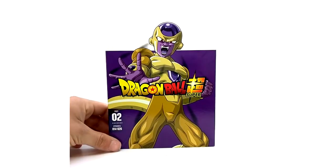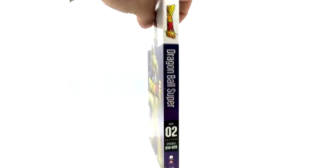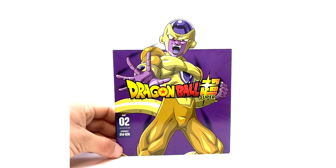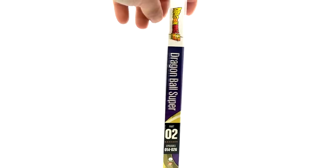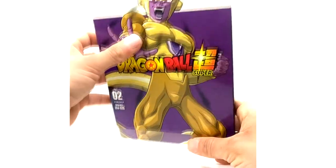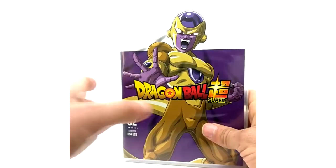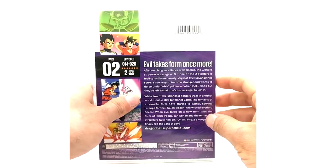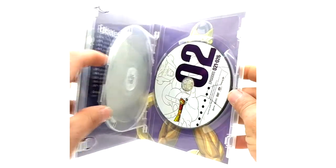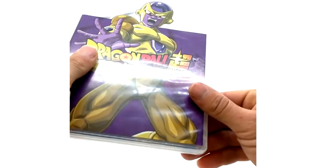Moving on to Part 2. I'm going to go quickly on these because there's not much to note except there are a lot of fakes of the DVD versions — the spine text is placed too high on fakes. Part 2, episodes 14 through 26, Golden Frieza on the front. Basically the same DVD casing as before with the episode list, disc 1 and disc 2. Resurrection F arc.